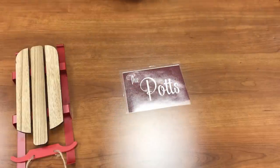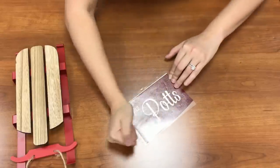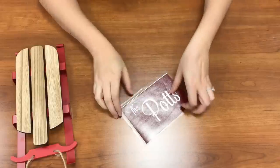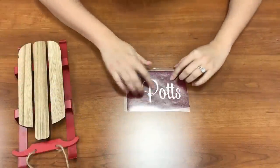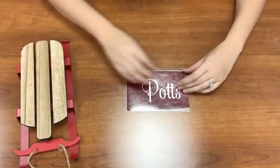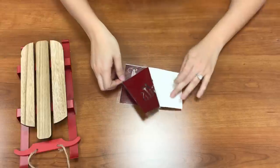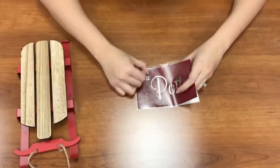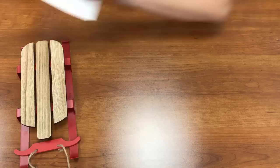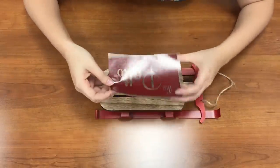Now we're ready to apply this onto our sled. Here's my design on the transfer tape. I need to place it onto my sled, so let's go ahead and peel up this tape — you can see the vinyl comes up with it. Then we just want to make sure to really scrape on here and get our tape to come up.